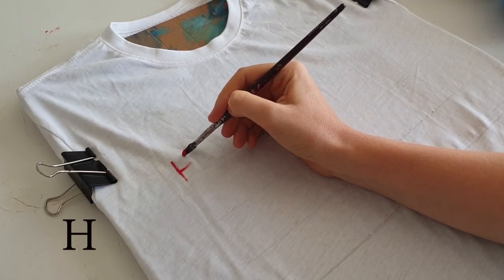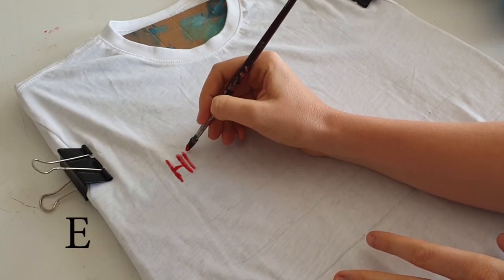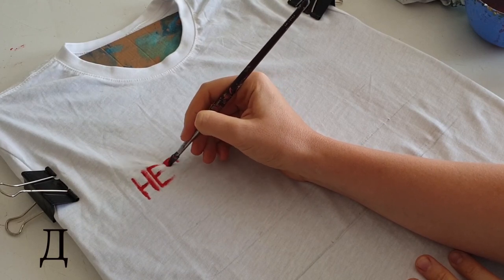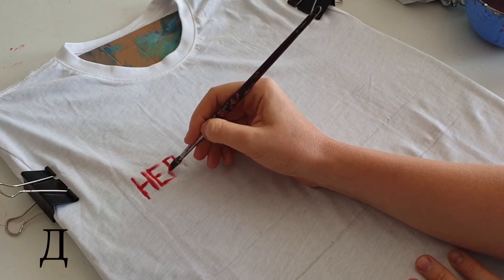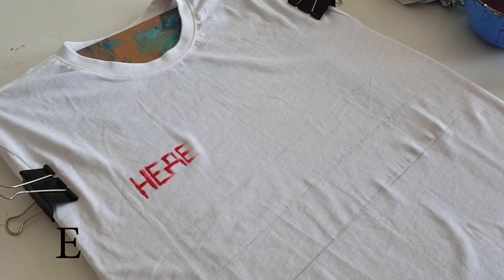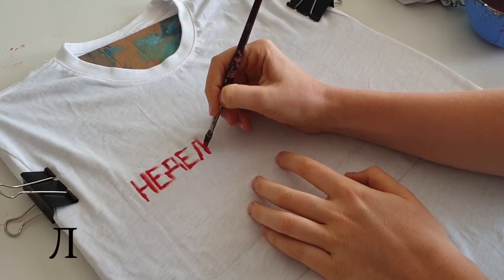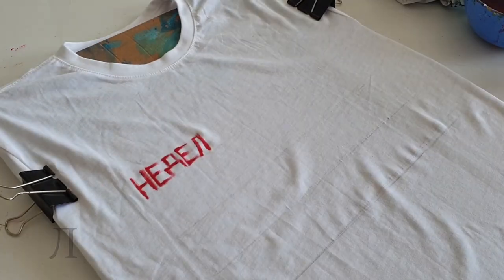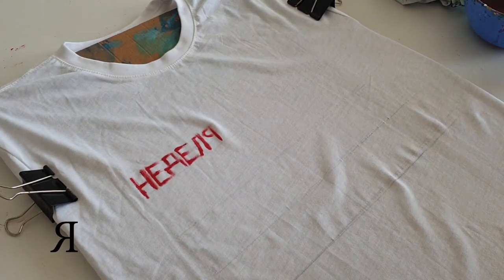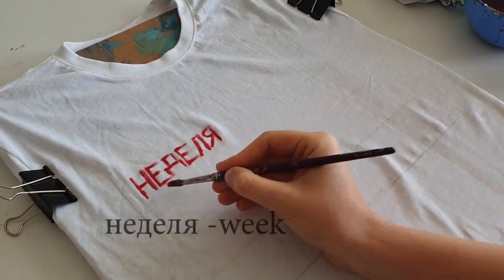The first letter I'm going to write is Russian Н, and it's spelled the same way as English H. Next one is Russian Д, which is different from English letters. Then Russian Е, then Л, also different from English letters. Next one is Я — a very beautiful and interesting letter, and it's the last letter in the Russian alphabet. And all together: НЕДЕЛЯ, which means 'week.'